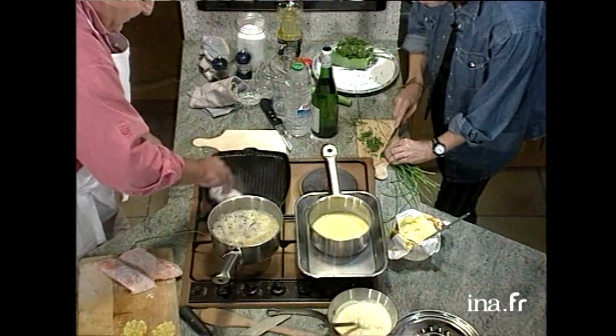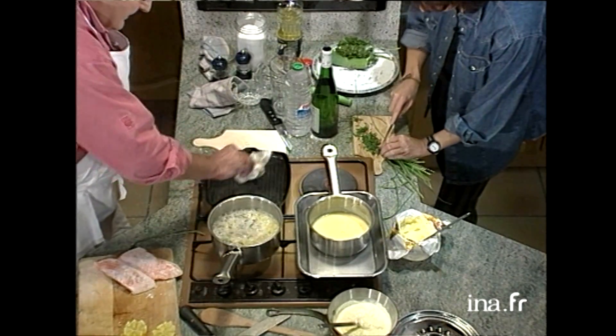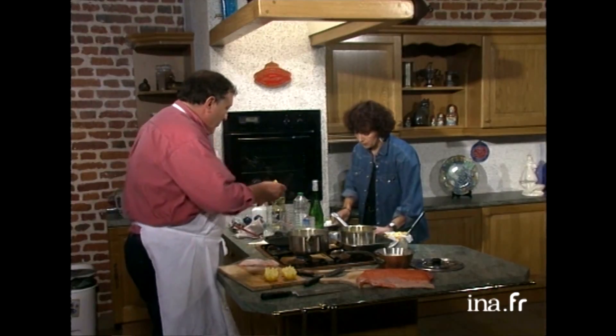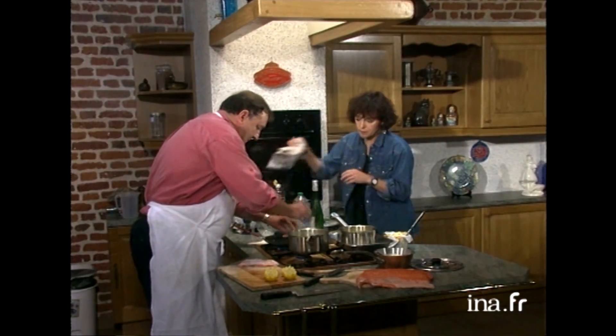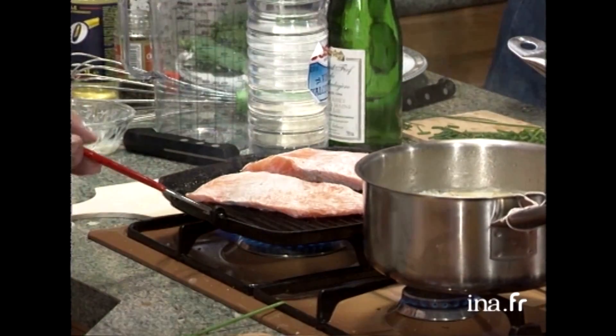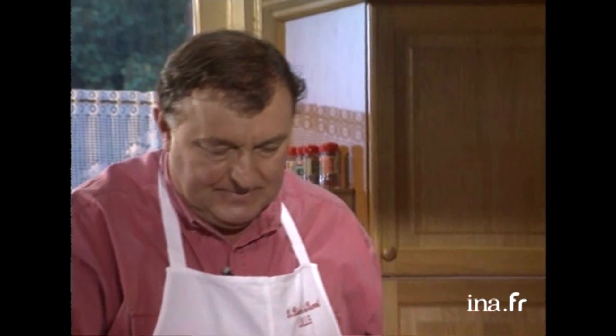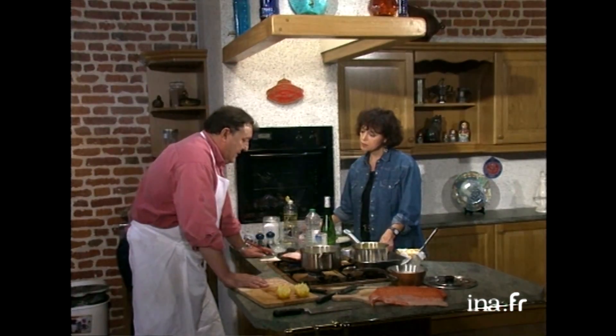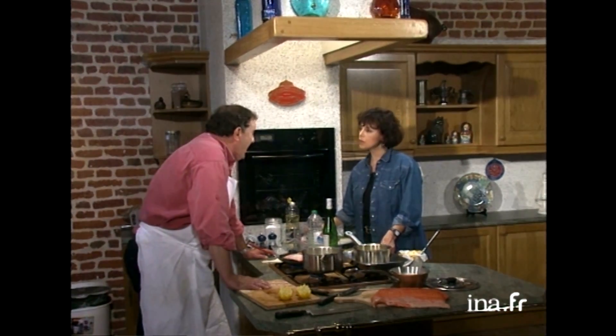Mon gril est bien chaud. J'éponge bien l'huile qu'il y a dessus. Et je vais poser mon saumon sur le gril, la partie qui grille. Combien de temps le saumon ? On va le laisser cuire en principe 3-4 minutes d'un côté, on le retourne et 3-4 minutes de l'autre. Pas trop cuire. On l'assaisonnera avec du sel et du poivre, toujours après qu'on l'a retourné, toujours les mêmes principes, un peu comme les viandes.